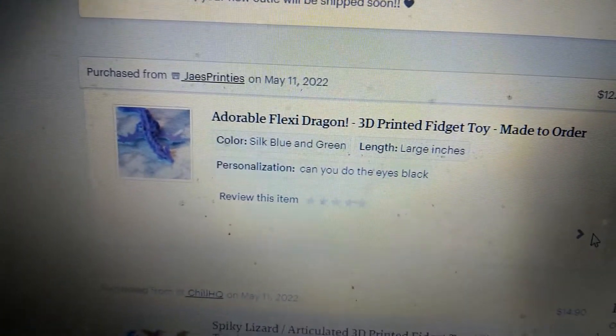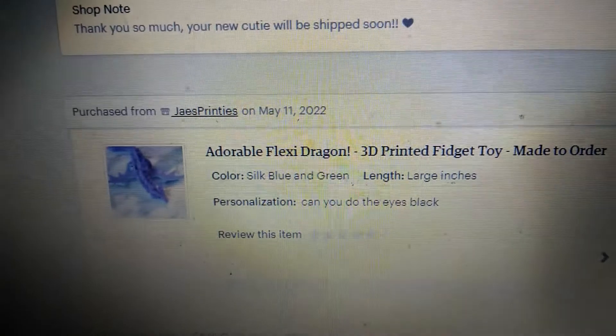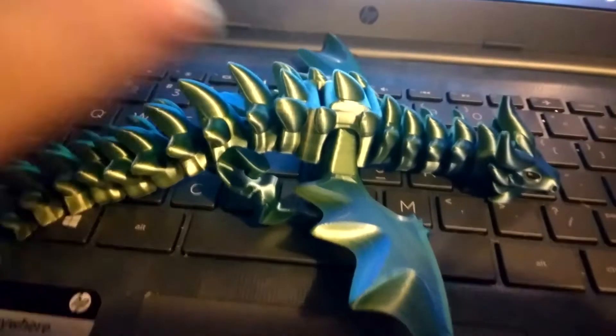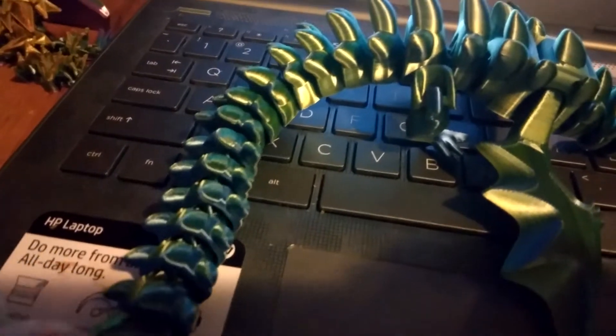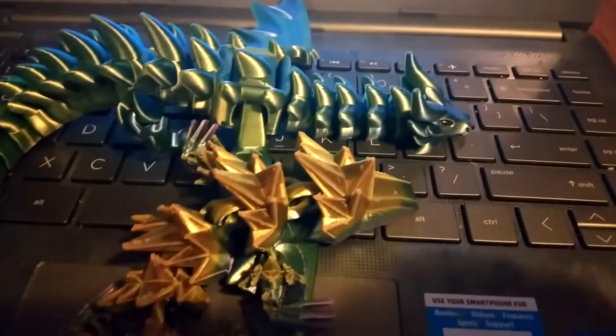My next review: I got the blue and green silk customized one — this is my dragon 3D model. First, on Spike, his wings move up and down. He's about the same size as my axolotls, my other ones. He's pretty cool — Spike lizard is smaller.